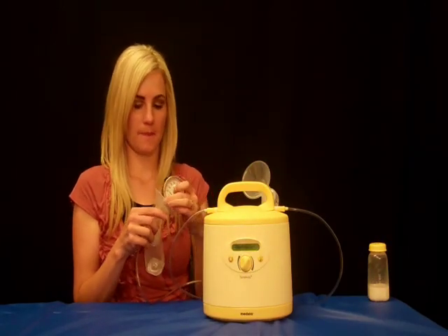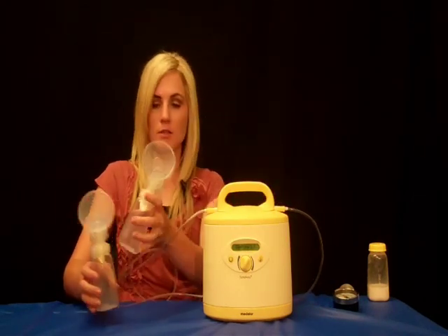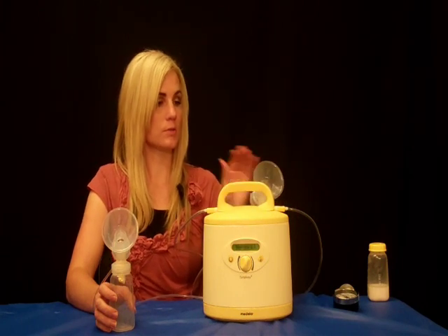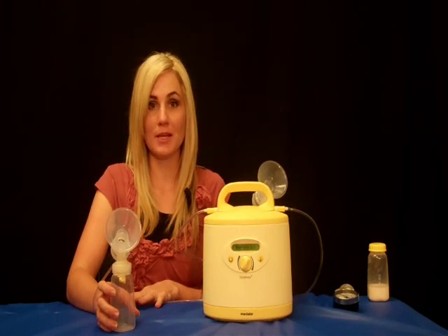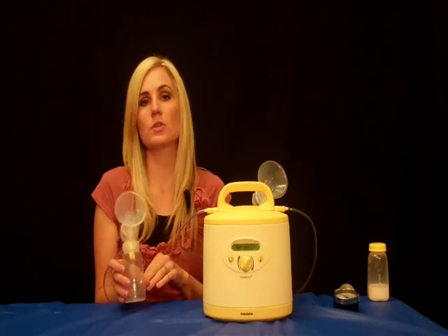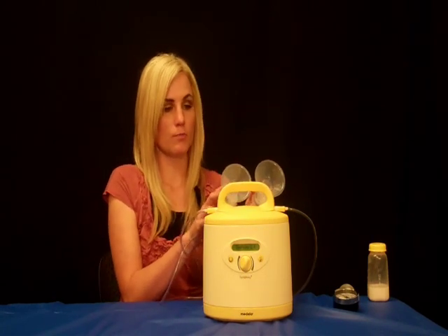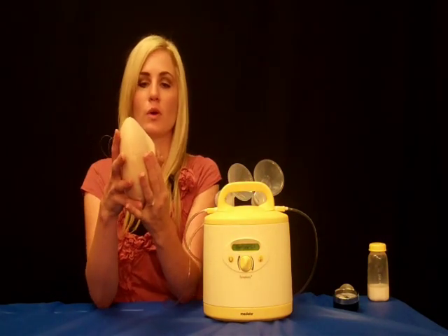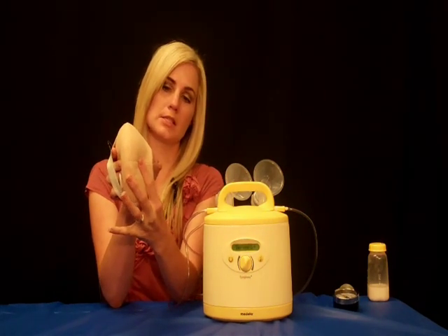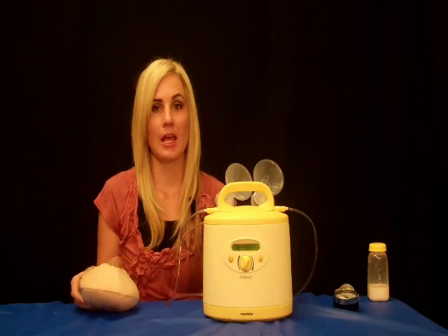To increase your milk supply — for example, if your baby is in the NICU or for any other reason — one suggestion would be to first pump on both sides for 15 to 20 minutes. Then take one shield off and pump on one side for three minutes while massaging and compressing, getting out any pea-size nodules you may feel. Then, once you have pumped both sides individually, take both shields off and hand express. With hand expression, go away from the areola, press into the breast, squeeze together, and roll out toward the nipple. This way, you will maximize milk production and help keep your milk supply up.